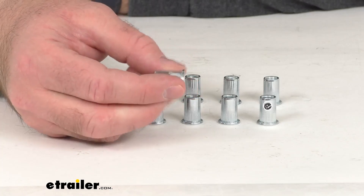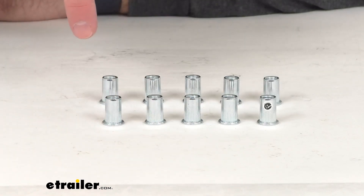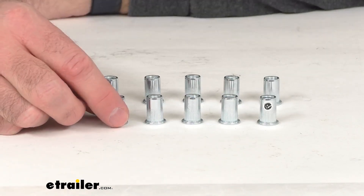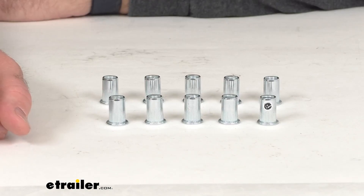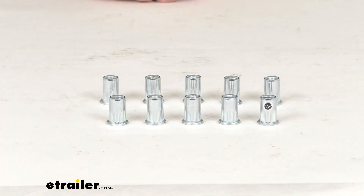You are going to receive exactly what you see here on the table before me — you're going to get 10 M8 Rivnuts. These are directly from Frontrunner, so you'll have the confidence in knowing that these will work with your Frontrunner products.